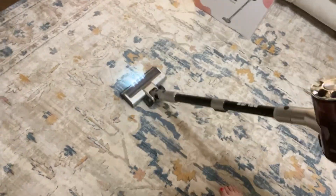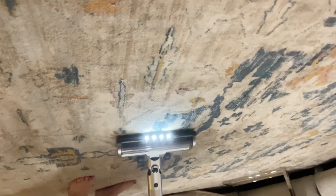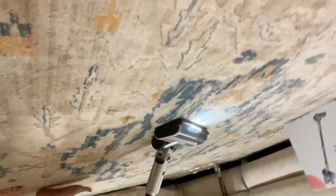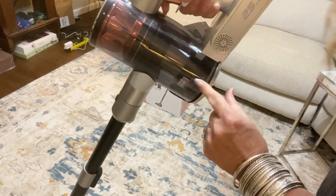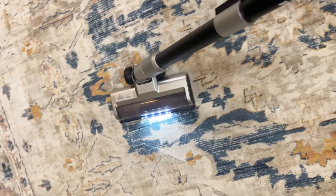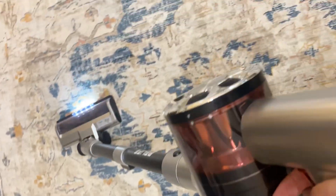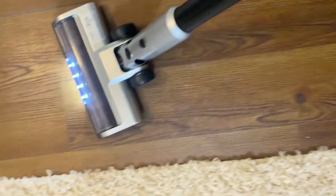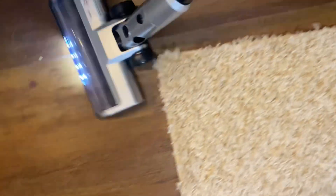For my favorite part, let's try it out. It runs really well. I do love the lights — when you have the lights on your vacuum, you can see so much more dirt. It has already picked up a lot after just a few passes. I love how it's very maneuverable and lightweight. It's great for quick pick-me-ups and vacuuming.